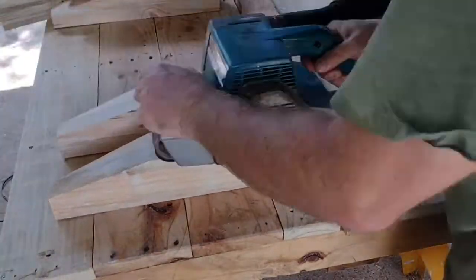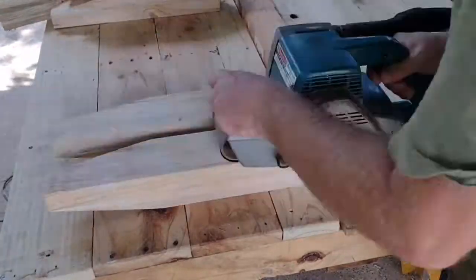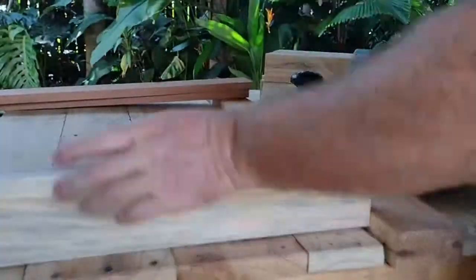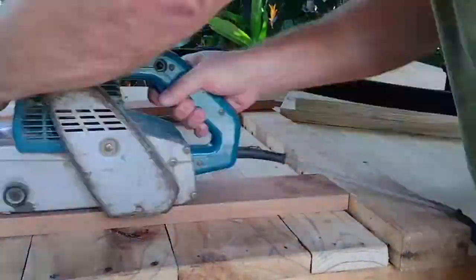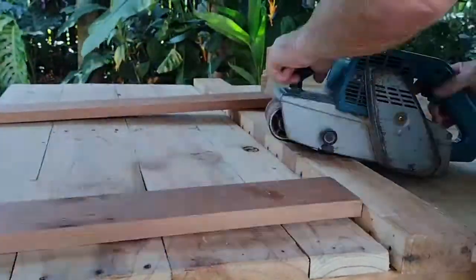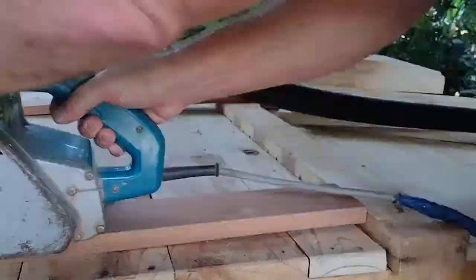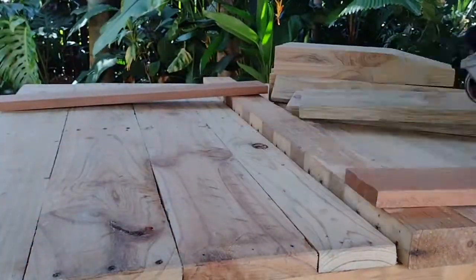Each part gets a final sand. It takes off any of the fill or any of the special mixture of sawdust and glue that we put into the joints, smooths everything down ready for assembly. Much easier to do it now than after you've assembled everything.